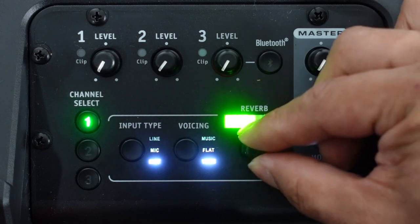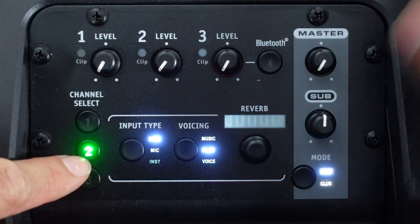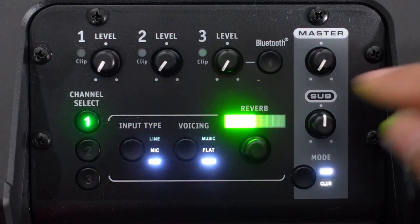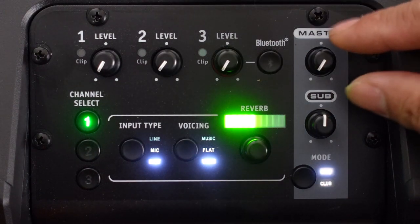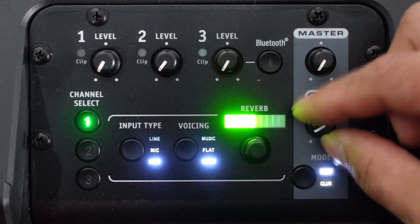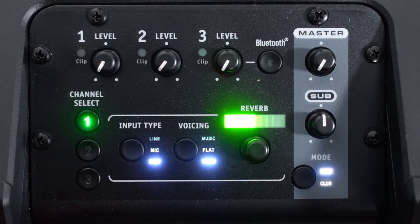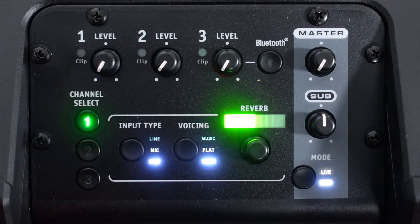You can control reverb on each channel independently. If you set reverb on one channel and go back to the first, it saves and stays. It also has Bluetooth. The master controls all volume levels. You can control the sub independently. There's a live mode for musical instruments and live performers, and a club mode for music playback for DJs.